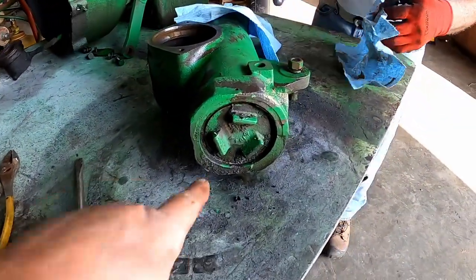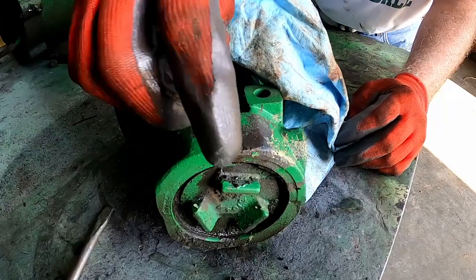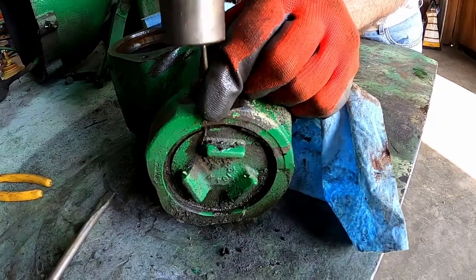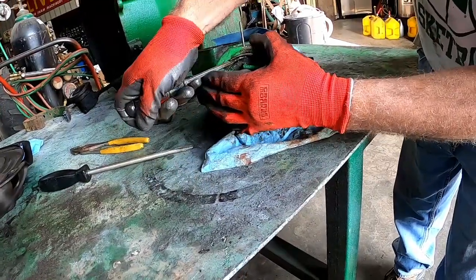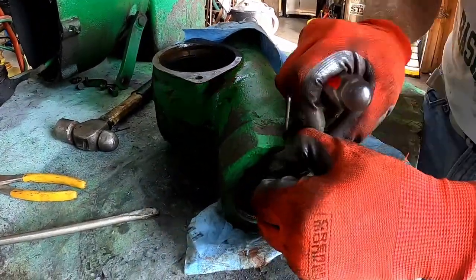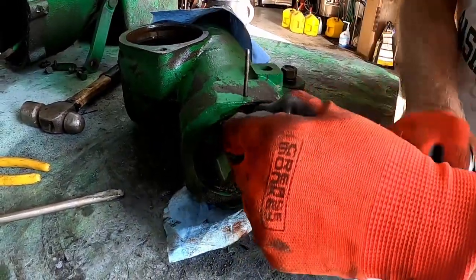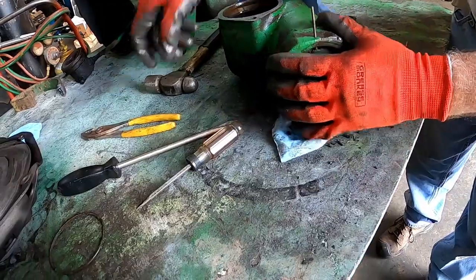We're going to disassemble this. There's a snap ring that holds this cap in, and that's what this hole is for. You take something — it can be a nail with the point ground off — just something that fits in the hole flat, and give it a little tap. There's the snap ring. Pull that tool back out.